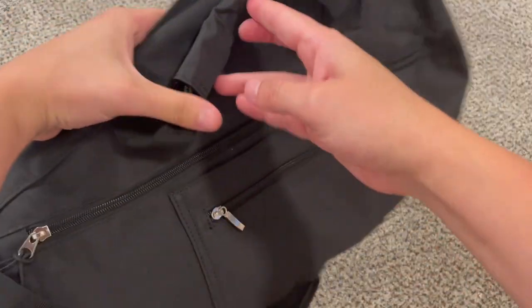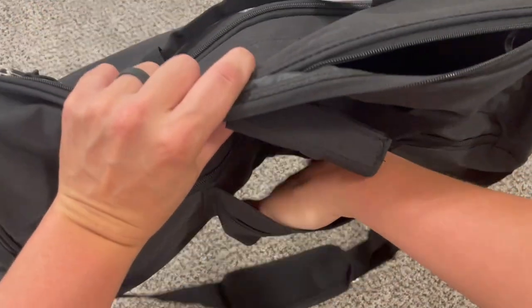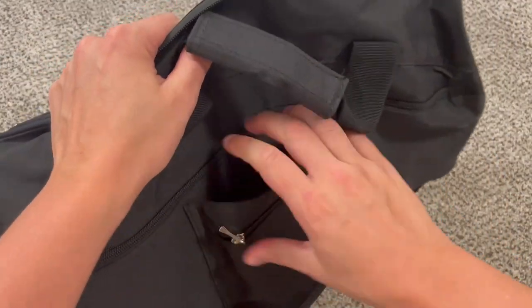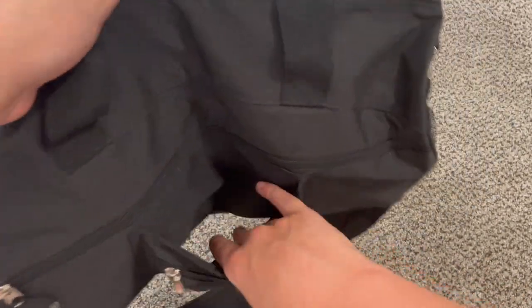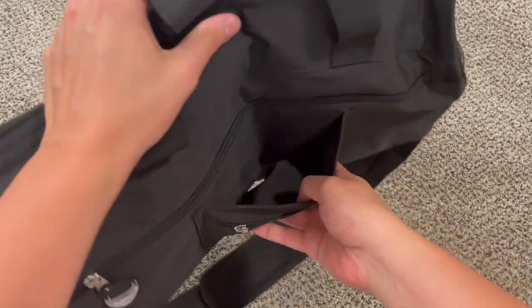We also have a smaller zipper pocket right on the outside of the bag. There is also a luggage strap, so you can use this strap to slide onto your luggage so it'll stay connected on your carry-on and you can roll it through the airport.